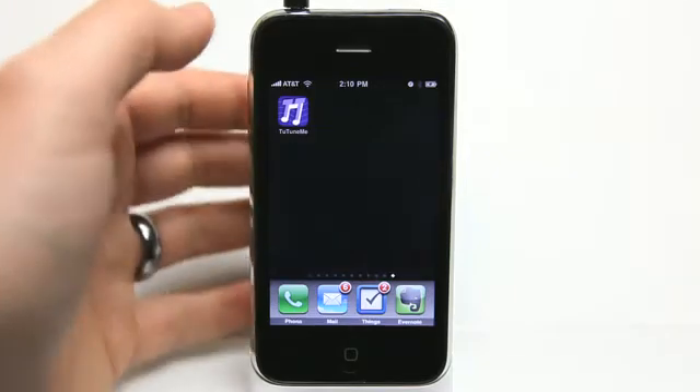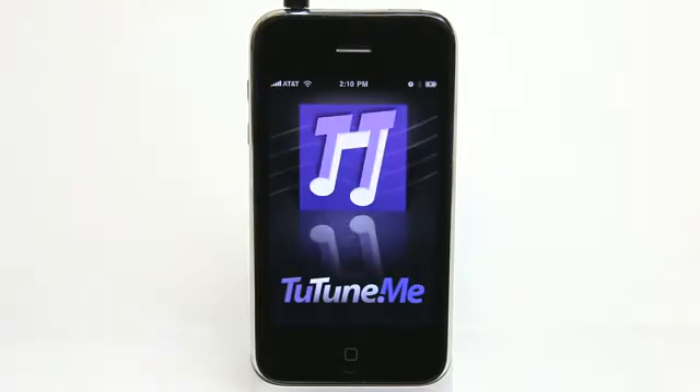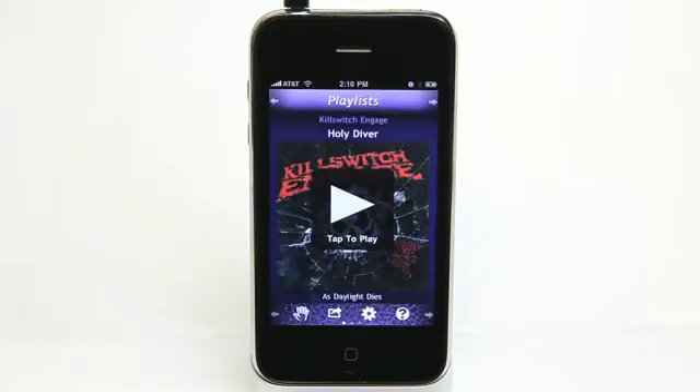Hey, what's up? This is Jared with The Daily App Show. We're going to look at To Tune Me. It is a music player for your iPhone or your iTouch. It is a gesture-driven app, which means when you're driving in the car, you're trying to find a song, and you're always looking down, probably performing illegal acts, to try and find something to listen to. This app takes that all away and allows you to control it by gestures.